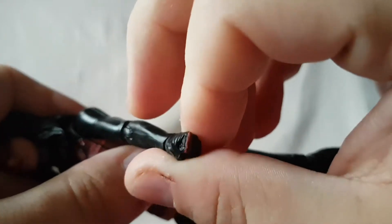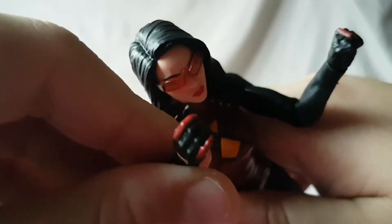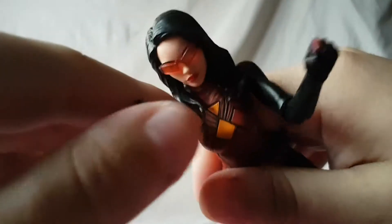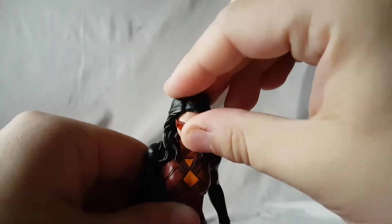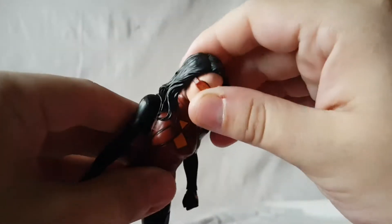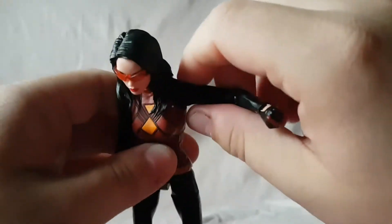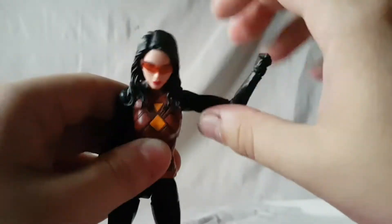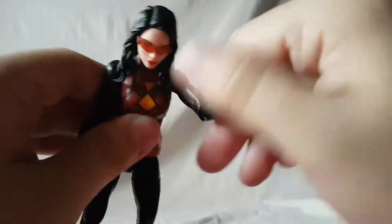She's got the gloves with the little open hand, and you can see kind of a dab of red on the gloves — that looks alright, I suppose. Articulation: the head moves side to side and pretty good forward and back — it is on a ball peg on a neck disc so you do get a pretty good range of motion. The shoulder moves up, rotates all the way around, and moves in and out.